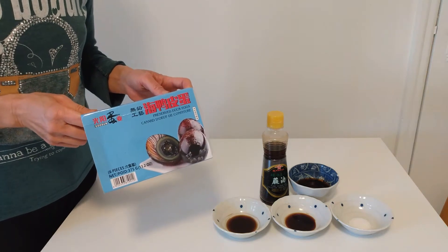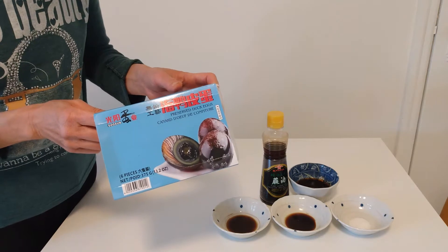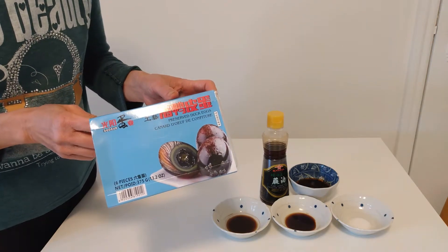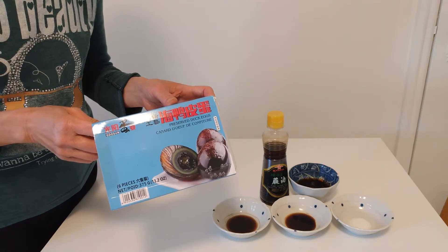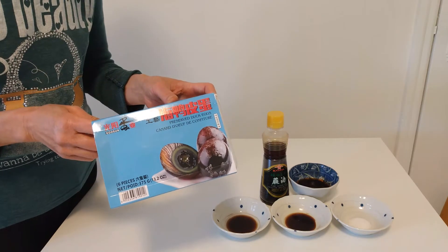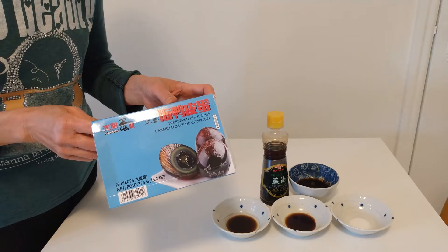Hi everyone. When you are in a Chinese supermarket, you will see these products — preserved dark eggs. You probably wonder how Chinese people eat these. So today, I'm going to show you how to use these eggs with tofu to make a traditional Chinese dish.